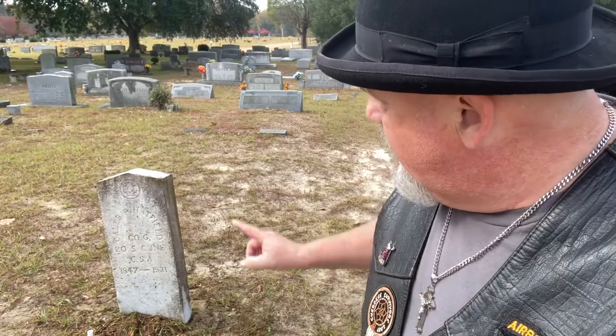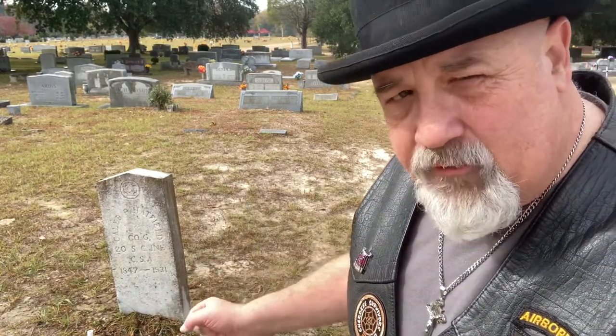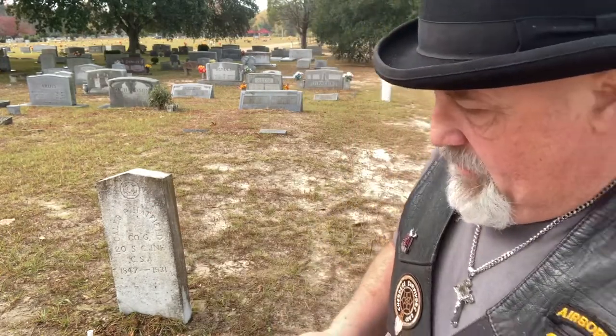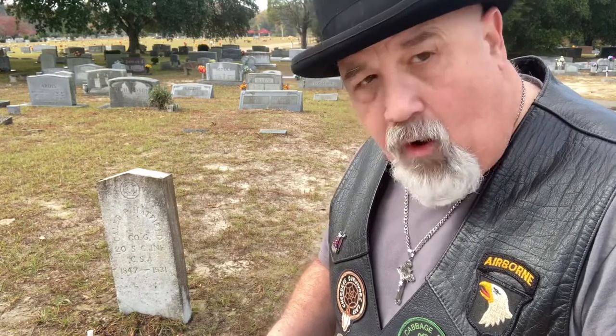What I have to do now is wait for the stone to dry before I spray the Wet & Forget on, because it's supposed to be applied dry. If it's not dry by the end of the story — which I doubt it will be — I'll come back later today or tomorrow and spray it on. Meanwhile, Mr. Hatfield enlisted in March 1864.